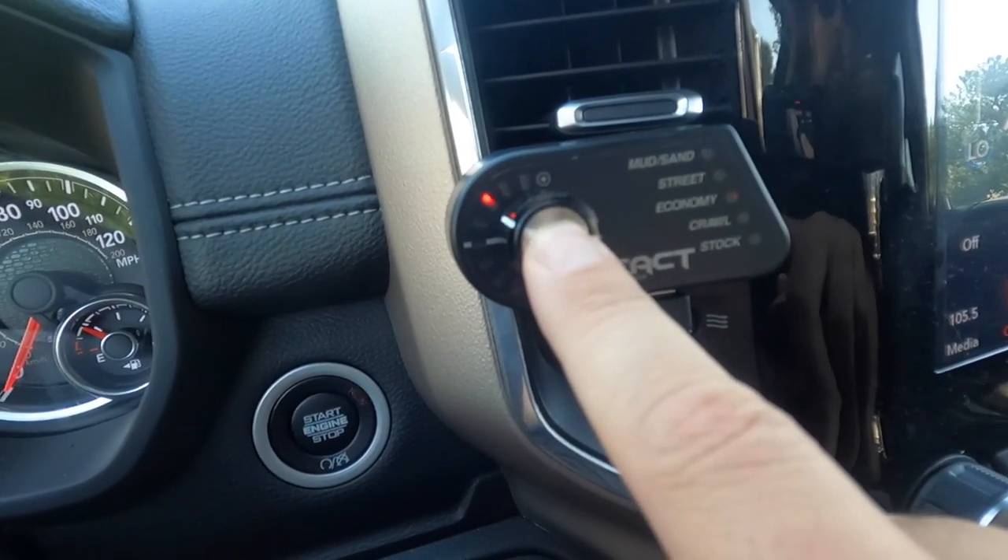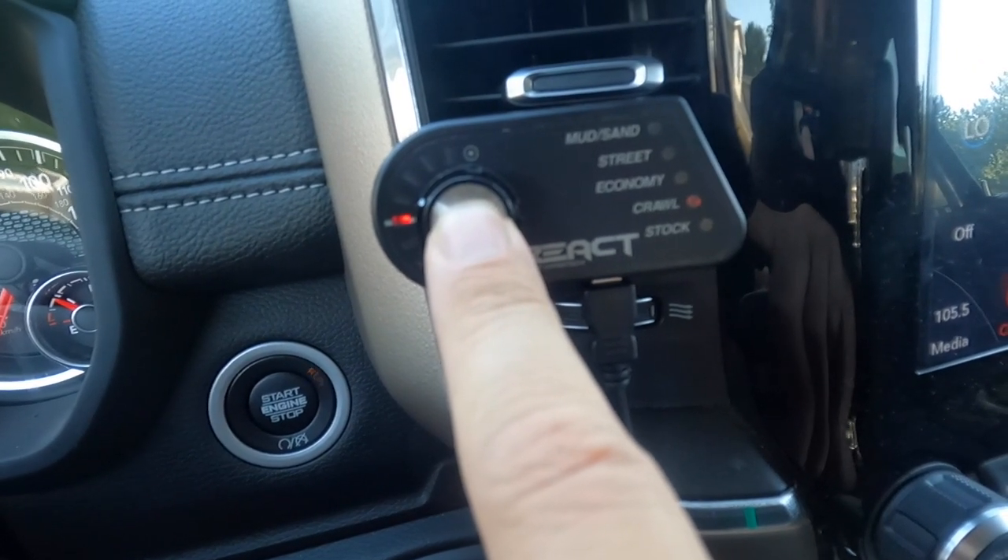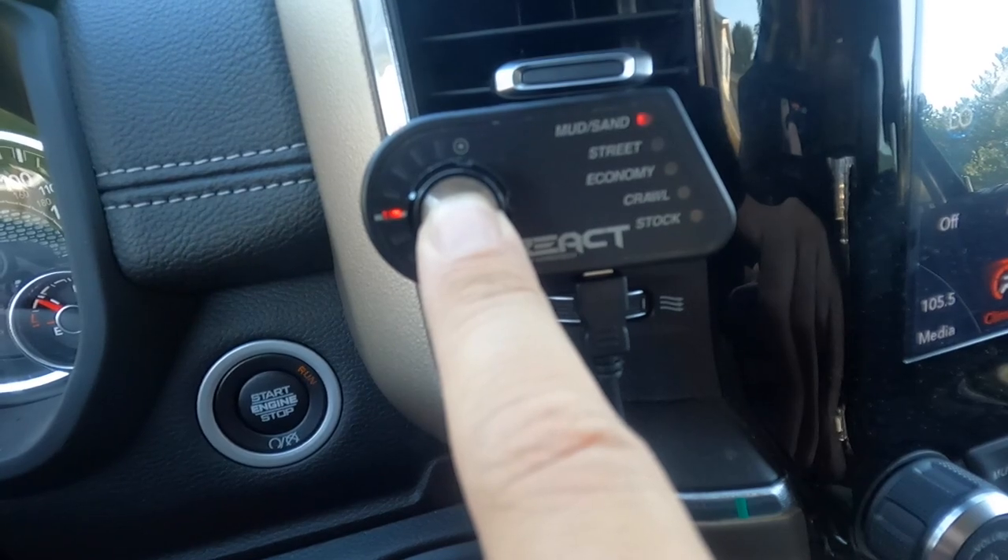Here are a few of the different modes. You just push this dial and it toggles through — mud, sand, street, economy, crawl, and then stock. That stock mode is what I'm trying to get out of. Anyone that has driven these big trucks knows they are super sluggish from the factory. This thing's got like 425 horsepower but it feels like 200 sometimes, because when you mash on that pedal it just takes so long to get the power going.